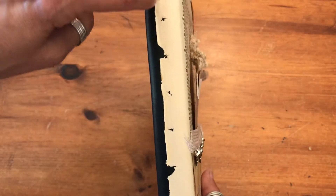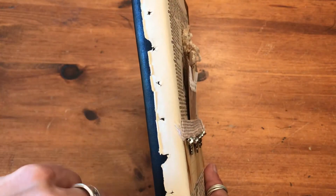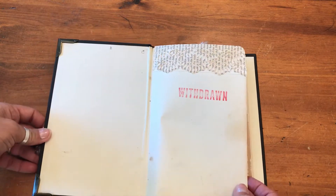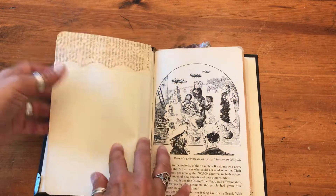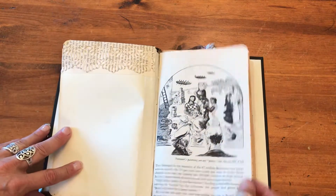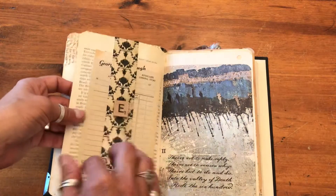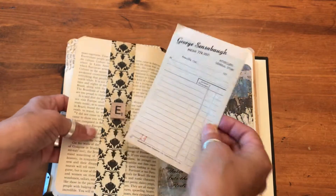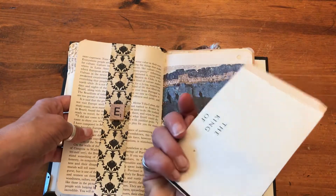On the spine I've left the original needle marks where it was bound with thread. This was a library book that was withdrawn, so it went out of circulation, and I've detailed it with some antique paper up here. This is an old, old book page, and in here is an old invoice from a general store that you can journal on front and back.